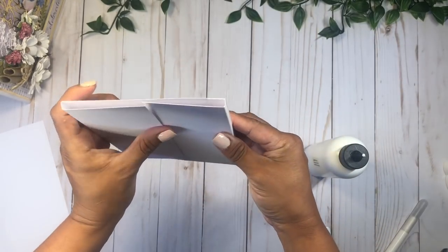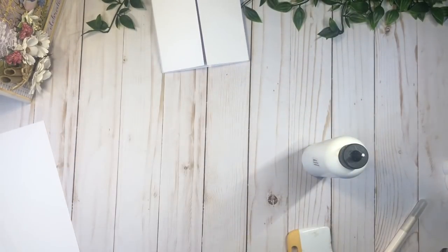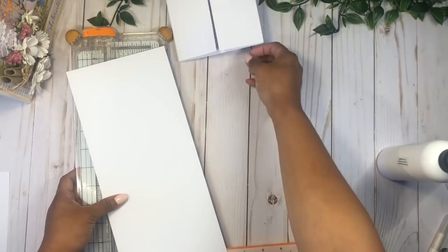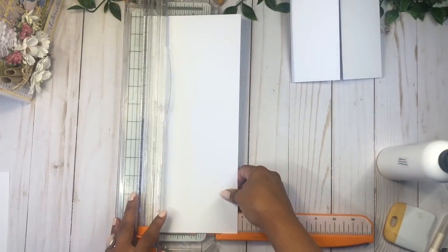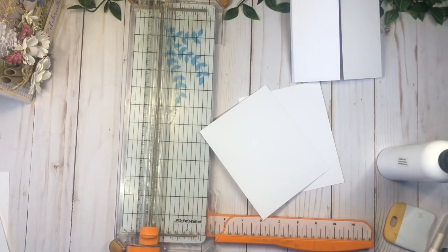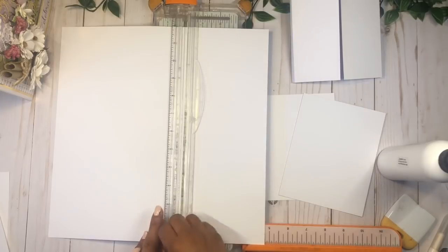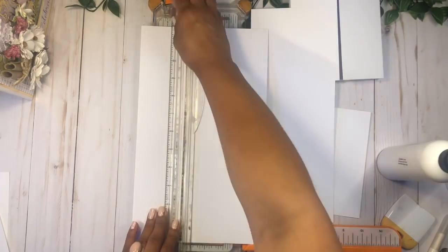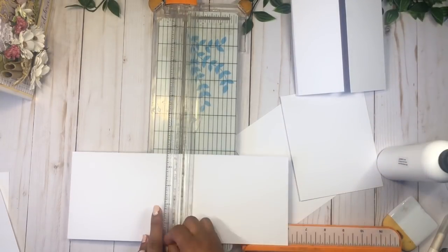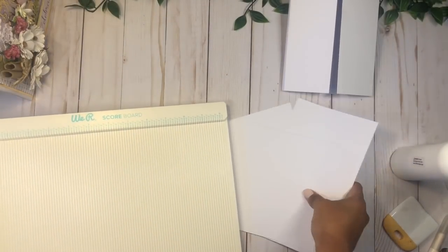When you stand up your gussets, these two pieces in the middle should match. Now I'm going to work on the inside — I'm going to cut a long section here at four and three quarters by six inches, and do the same for one more page. So we have six of those pieces, and we're going to score at half an inch along the six-inch side.